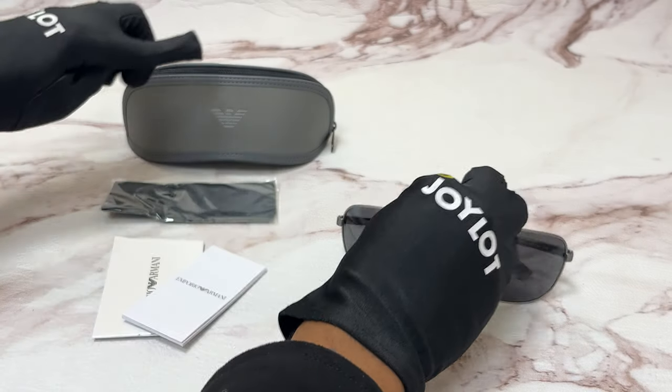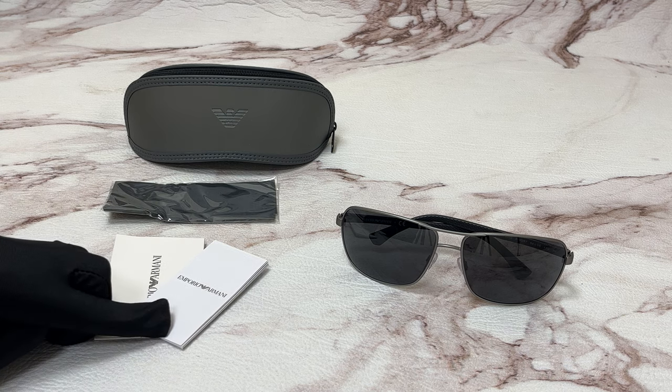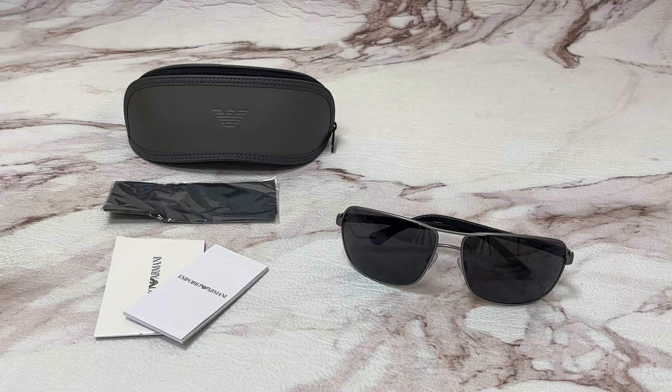The glasses come with a case, a cleaning cloth, a card of authenticity, and an information booklet. Thank you for watching and have a joyful day.